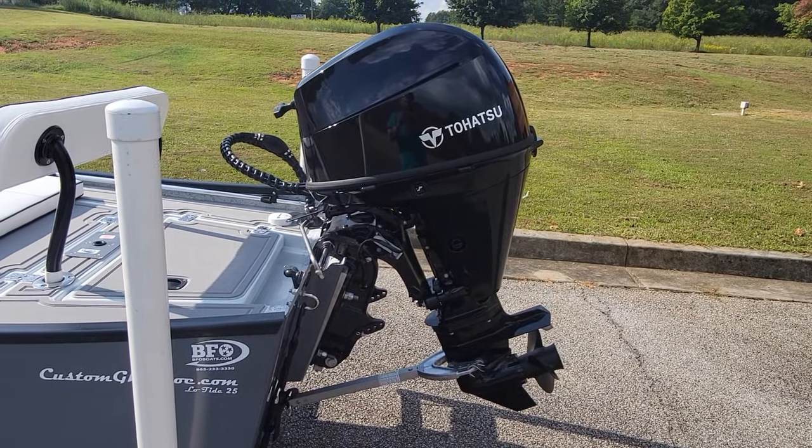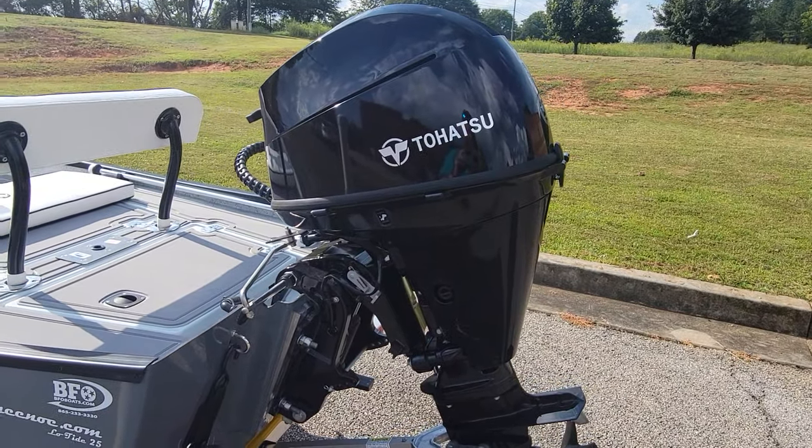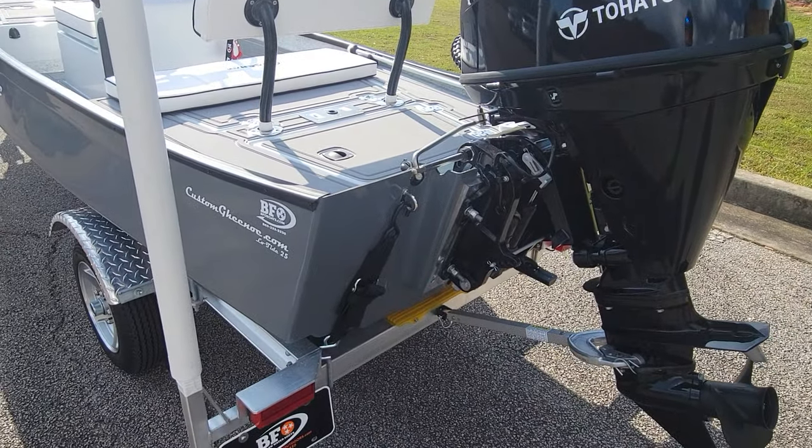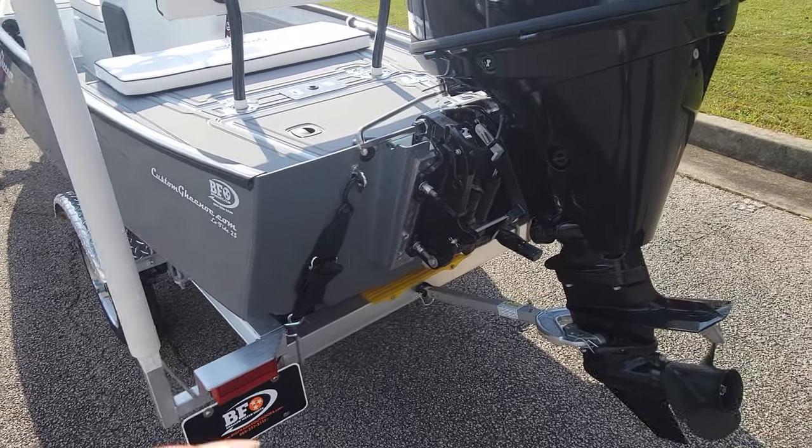This boat is powered by a 25 horsepower Tohatsu. You've got your transducer there, some wedges for the motor, and your tie down straps.